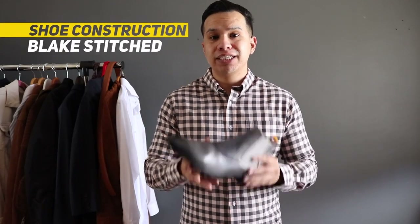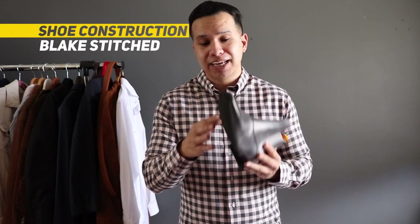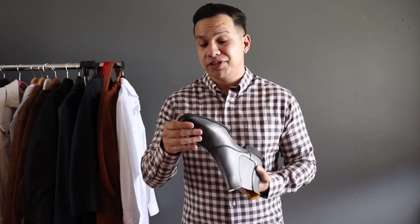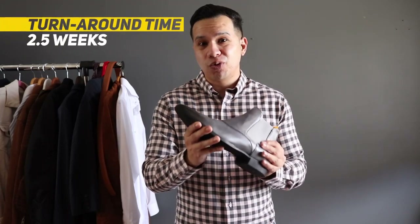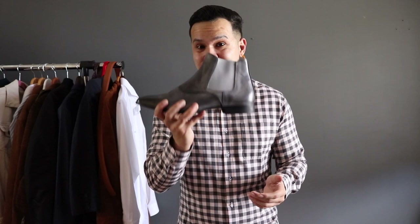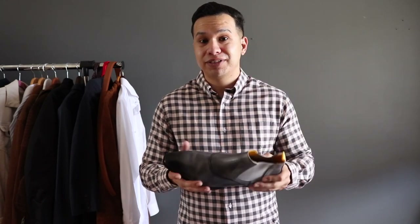As for the construction, these shoes have a Blake stitch construction, which after doing a few reviews of made-to-order companies seems to be the standard. Turnaround time to get these shipped to my door was about two and a half weeks — which is very quick for a custom shoe. I have other made-to-order shoes that have already taken three months, so two and a half weeks is awesome — almost the same wait time as ordering a custom shirt or suit.